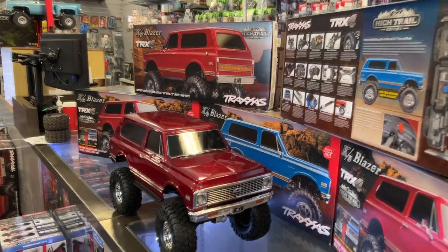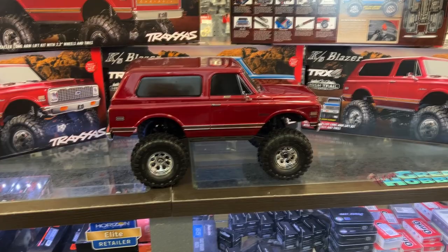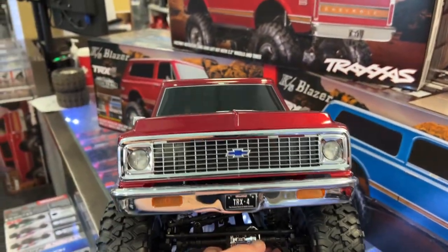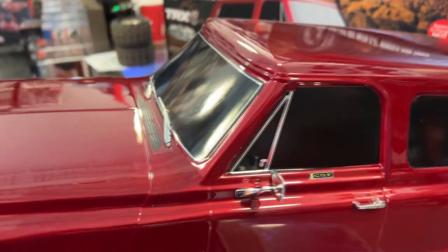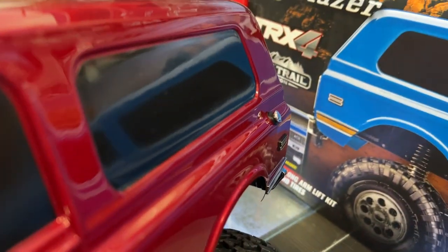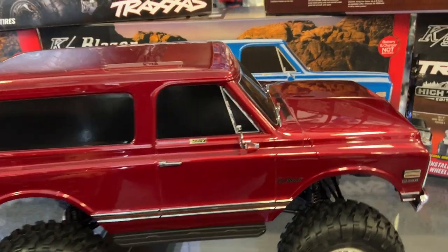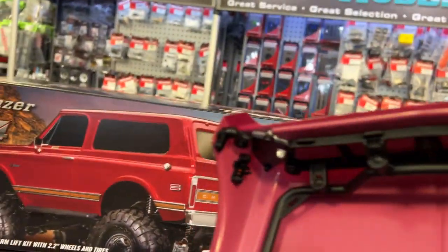There were more colors, but they had two main ones. If you know the TRX4 platform, you know this vehicle. The only difference is body-wise. It does have lights you'll be able to install, and it does have smaller mirrors. It even has a gas cap — I hope it's solid because you might lose it on the trail.